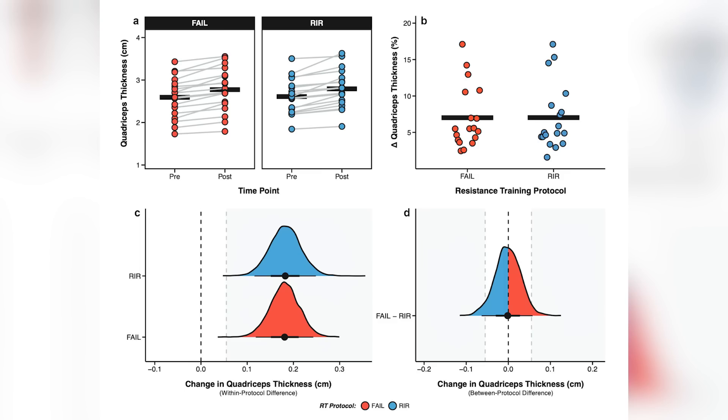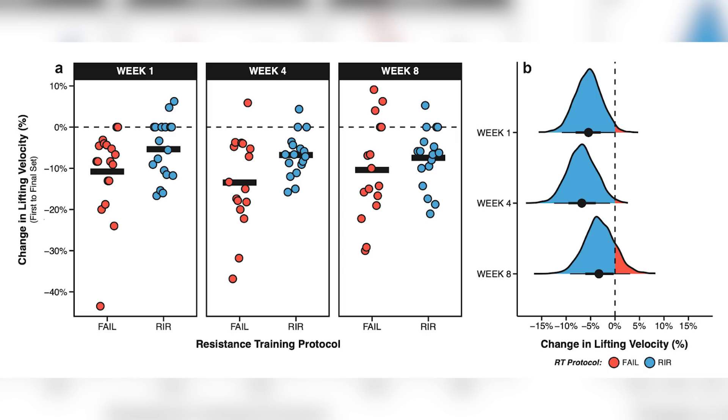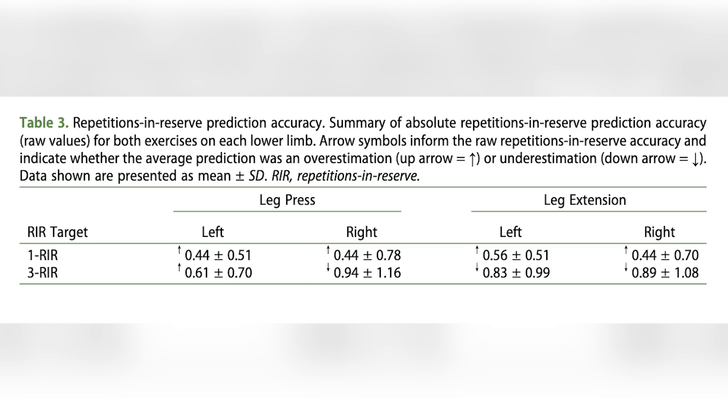They used a lot of measurements: muscle thickness via ultrasound, body weight, velocity loss to establish neuromuscular fatigue, and repetitions-in-reserve accuracy. They showed that when people were asked to terminate sets one or two reps before failure, they were actually accurate in doing so. They had subjects come in for pre-testing to establish failure points with the weights being used. This was a really well-designed study — designed by lifters who also know the science.